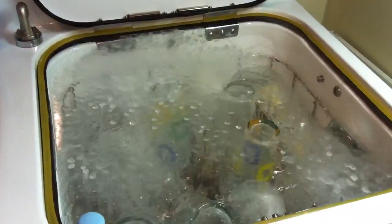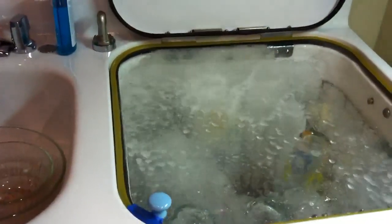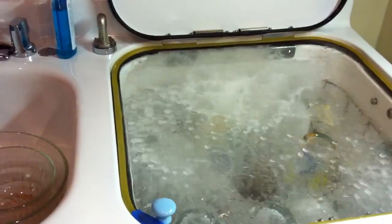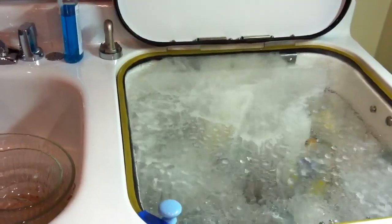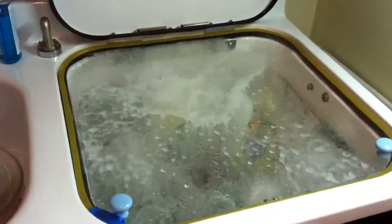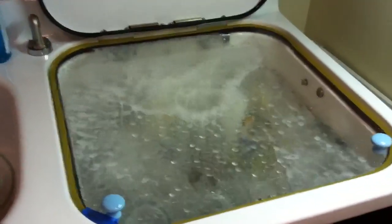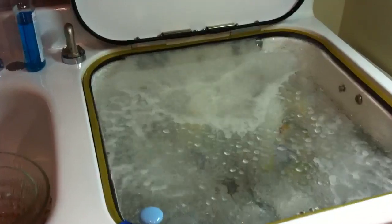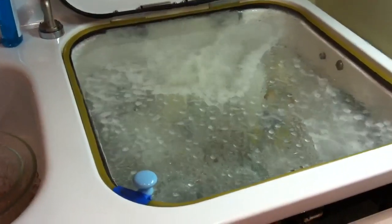Now of course what you're looking for is good splash up into every glass on the top. I feel the floor shaking — oh yeah. The water valve just shut off; that was the amperage kicking the water valve off, exactly.